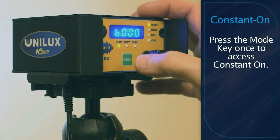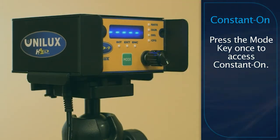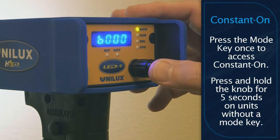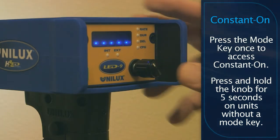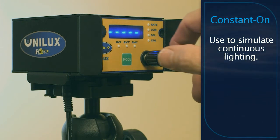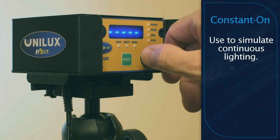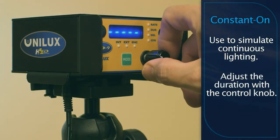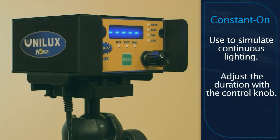To access constant on, press the mode key once and 5 dashes will be shown on the digital display. If your unit does not have a mode key, press and hold the control knob for 5 seconds and 5 dots will appear on the display. This mode can be used to quickly simulate continuous lighting. While in constant on mode, you can adjust the flash duration by turning the multifunction control knob.